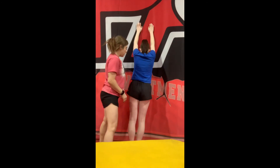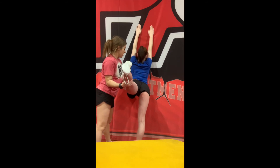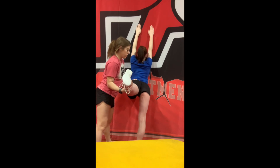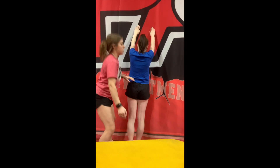Same thing on the other side — lifting for 1, 2, 3, 4, 5, 6, 7, 8, 9, 10. And raise this for 1, 2, 3, 4, 5. And give it a little stretch, and then back down.